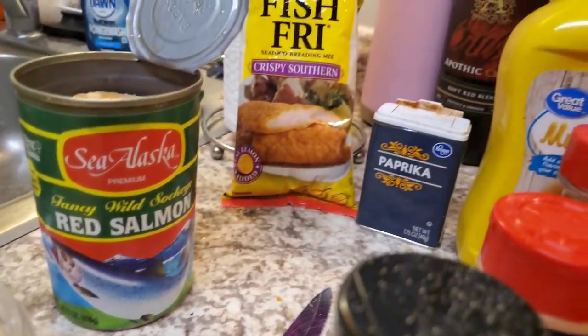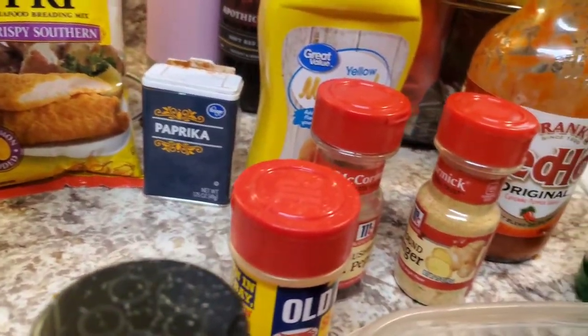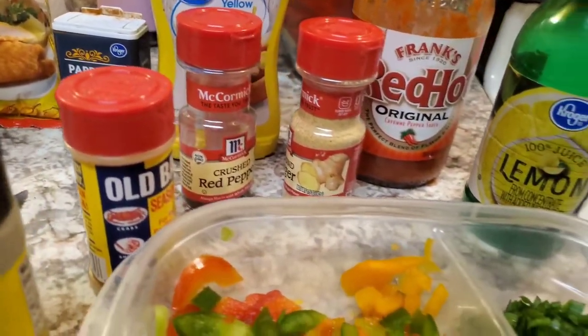First things first — make sure your kitchen counter surface is clean before you do anything in your kitchen.